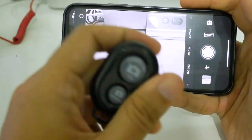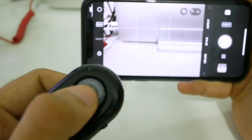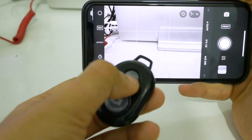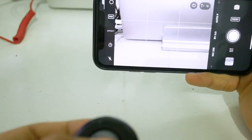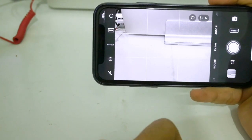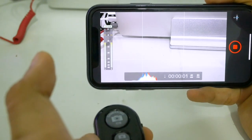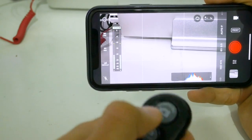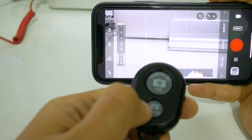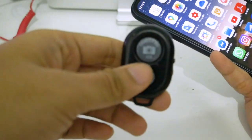You might not believe me, but this button also works in the Moment app. I'll press once — it's working! The small button works too. So if you were thinking about buying the Moment remote shutter, I think you don't need to — it's very expensive. This cheap remote can also record video in Moment app: press once to start, press once to stop. It works as a default camera shutter and in the Moment app too.